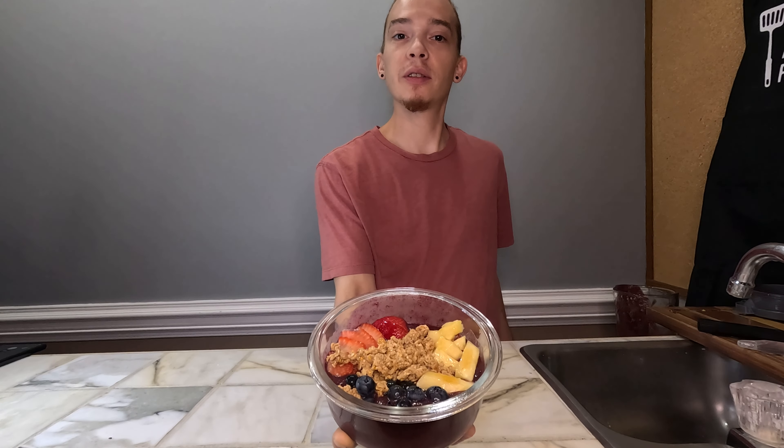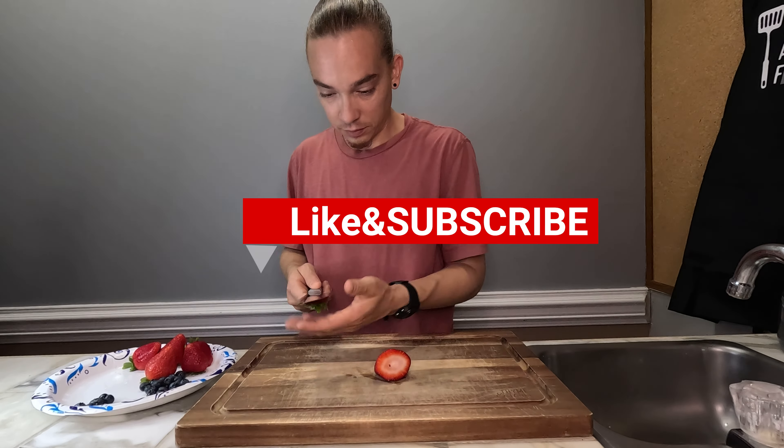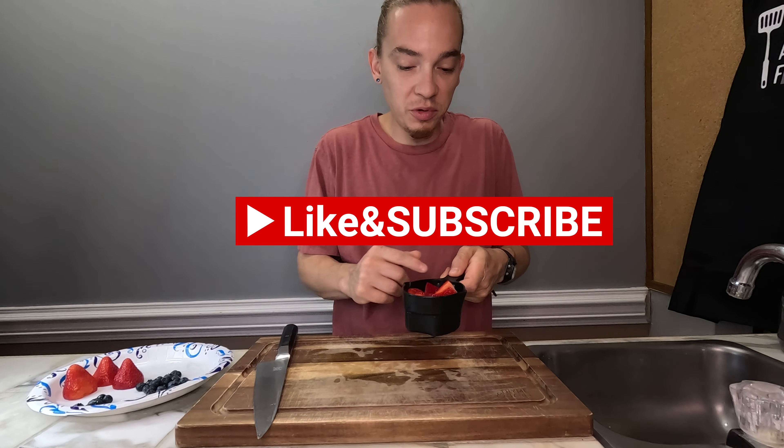Here's a nice choice for a healthy breakfast. Let's make acai bowls. The recipe says a half a cup, but we got like a cup.